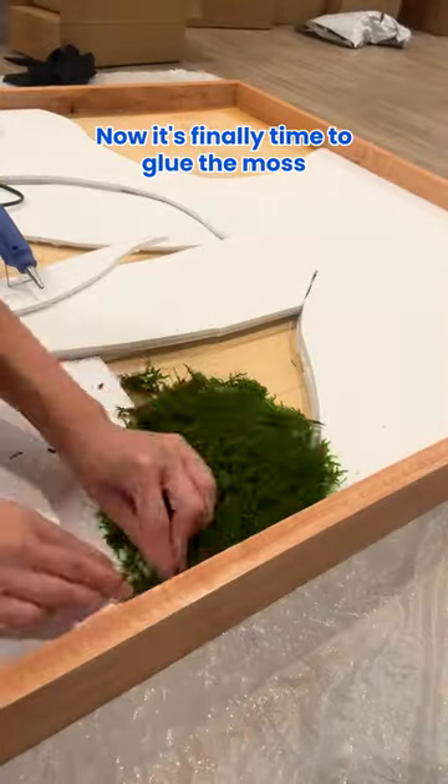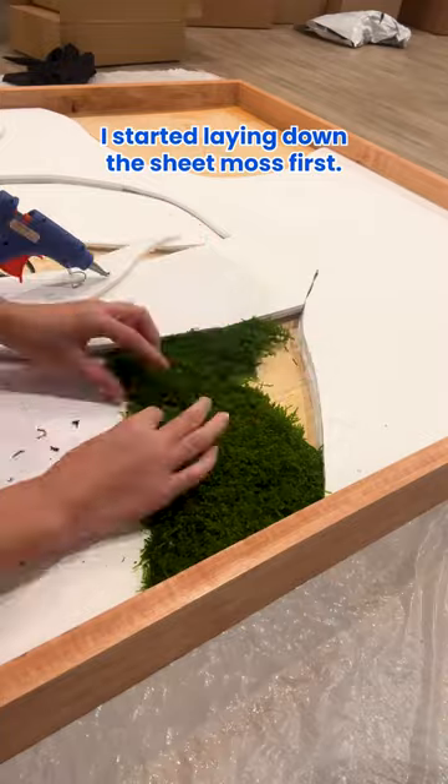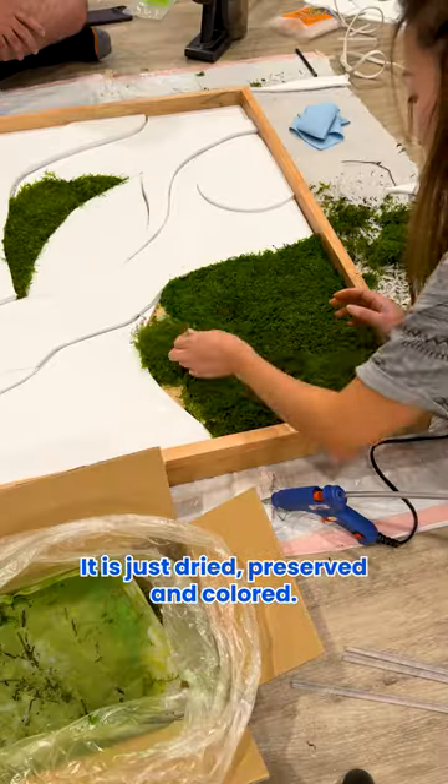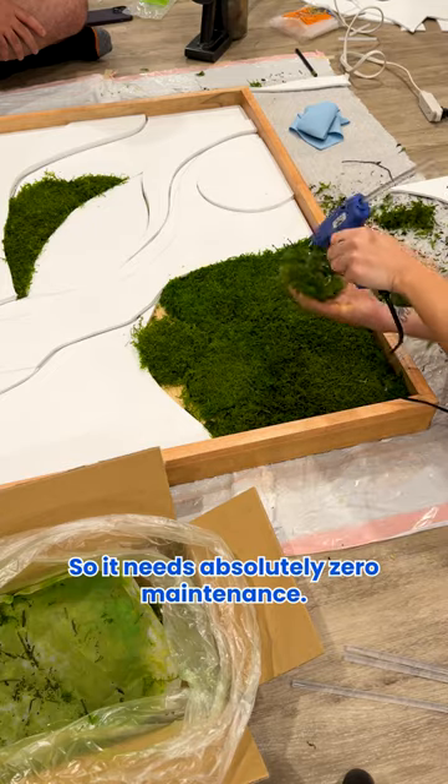Now it's finally time to glue the moss. I started laying down the sheet moss first. Also, this is real moss — it is just dried, preserved, and colored, so it needs absolutely zero maintenance.